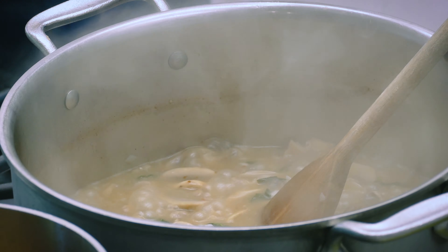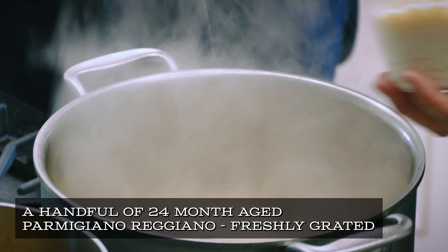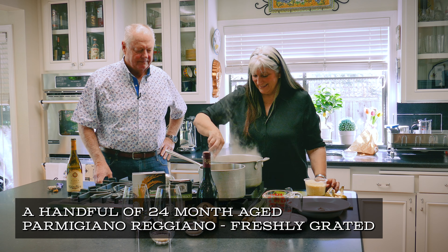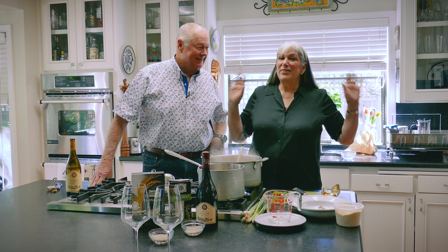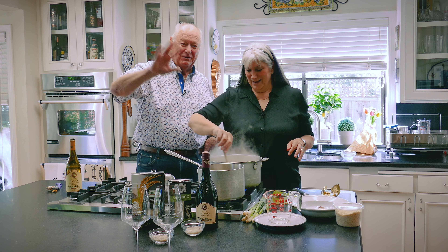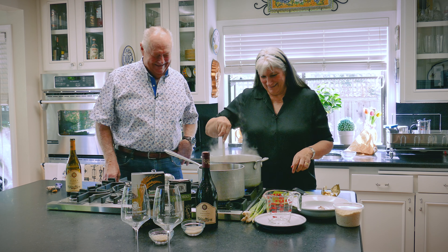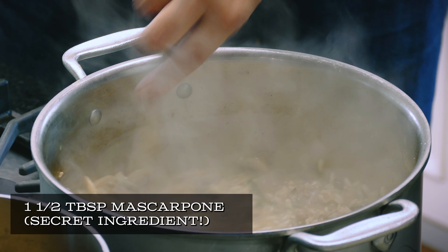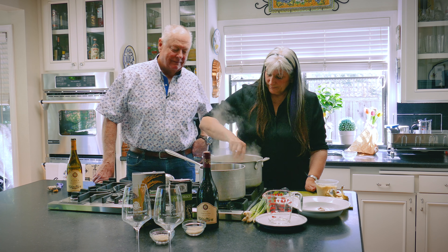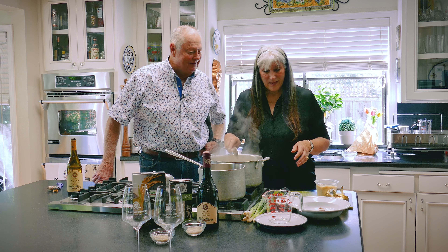I add a handful of parmesan — that's pretty precise. Tom, I have decided to share my secret ingredient, even though you told me not to share it with the viewers. A scoop of mascarpone cheese — this is kind of the Italian cream cheese, right? So voila — look at this beautifully creamy risotto. Let's eat, I'm hungry!